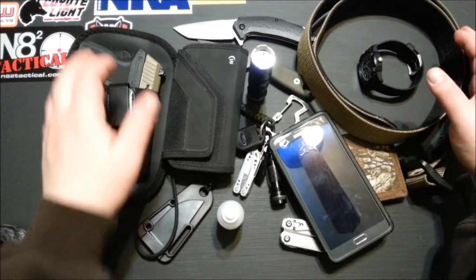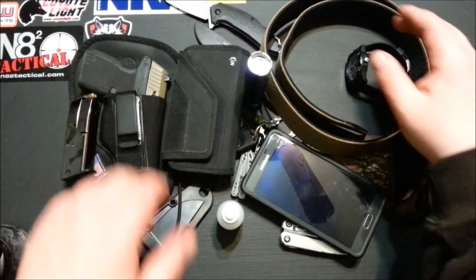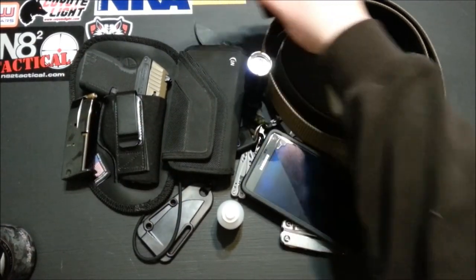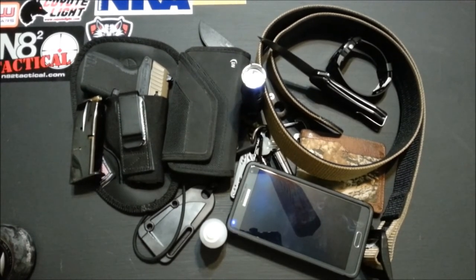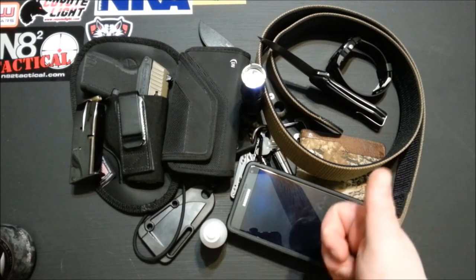Hope you guys enjoyed — comment, like, subscribe. Keep a lookout, I have a 500 subscriber giveaway coming up. This is my EDC for April 2015. Thanks again for watching and have a good one.